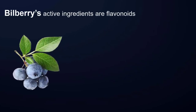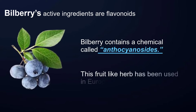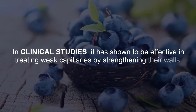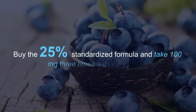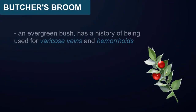Barberry is also capable of stopping bleeding hemorrhoids. Bilberry: bilberry's active ingredients are flavonoids, and it contains a chemical called anthocyanosides. This fruit-like herb has been used in Europe for a long time. In clinical studies it has shown to be effective in treating weak capillaries by strengthening their walls. Buy the 25% standardized formula and take 100 milligrams three times a day.